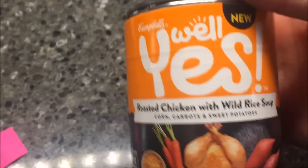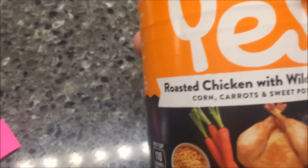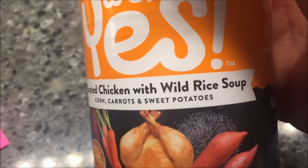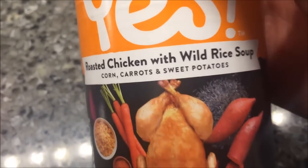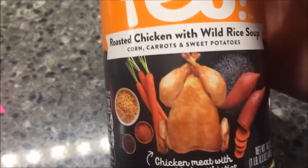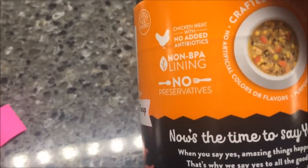Hey guys, welcome to another lunchtime review. Today I'm going to try this new Campbell's Well Yes soup. This one is the roasted chicken with wild rice soup with corn, carrots, and sweet potatoes. These were a dollar ninety-nine at Kroger; however, I got this free because it was a Free Friday, so I just want to tell you that up front.